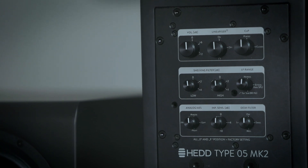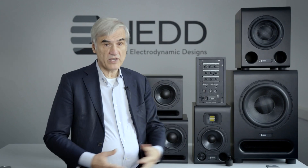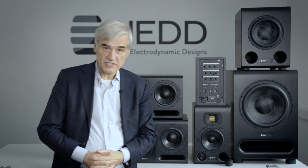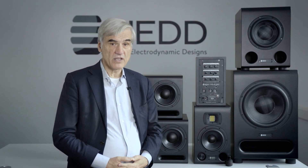Then if you would like to listen to the bass reflex solution, please remove the plugs with the screws — which are bi-packed of course — and change to ported with this switch here. And then you have the normal, statistically speaking at least normal, solution with a bass reflex loudspeaker.